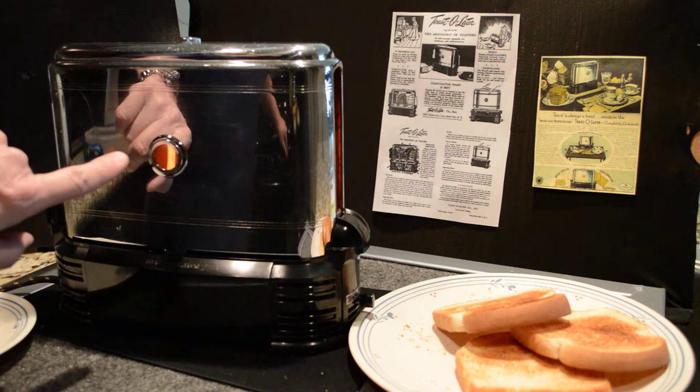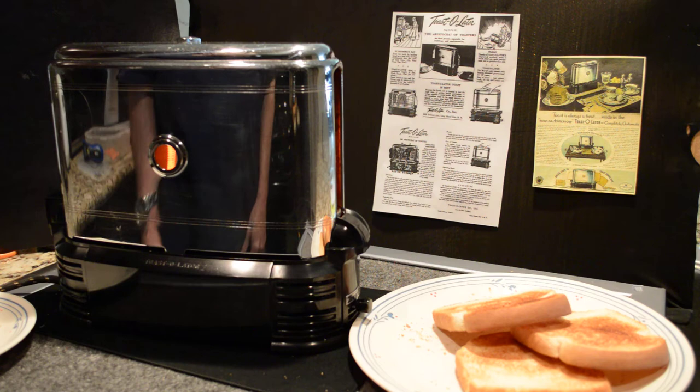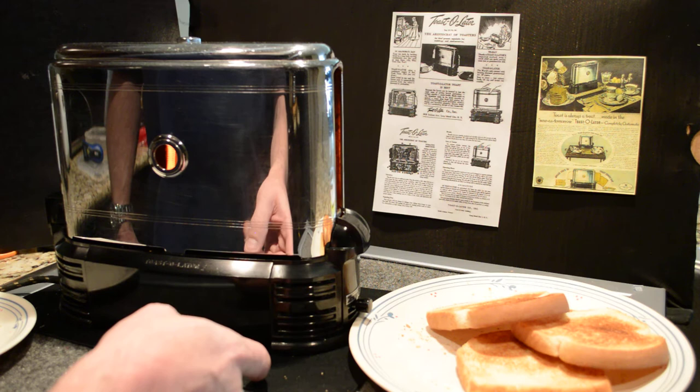Now I've got it set at a lighter setting this time, so it should come out a little bit lighter than these. The color of the toast is controlled by this knob, which has nothing to do with the heating elements — it has to do with the track, and it slows down or speeds it up.